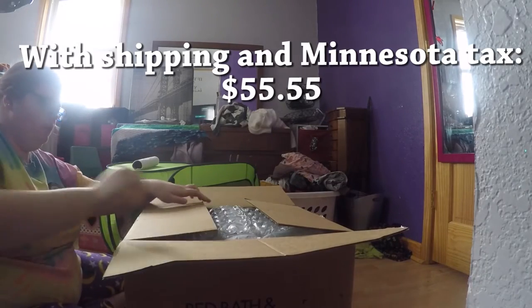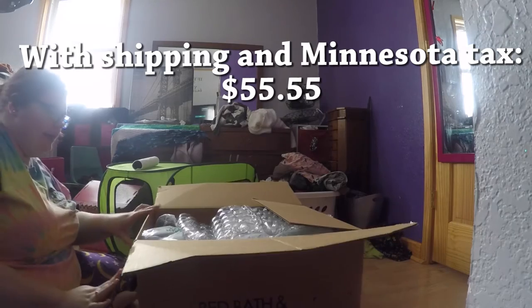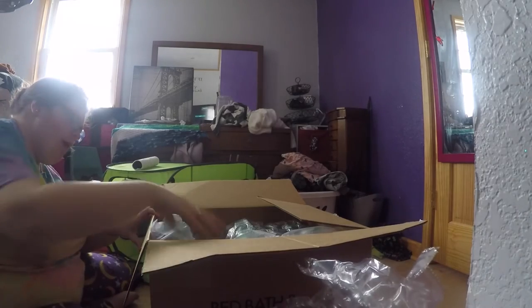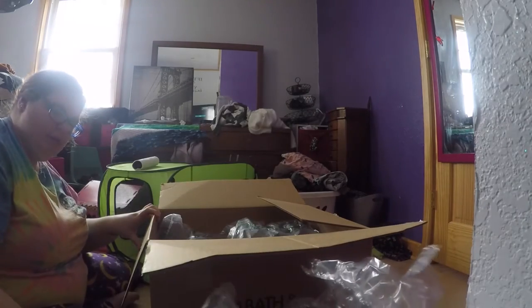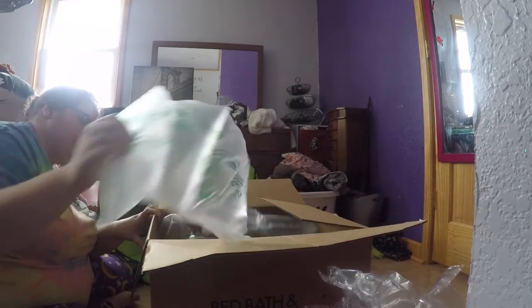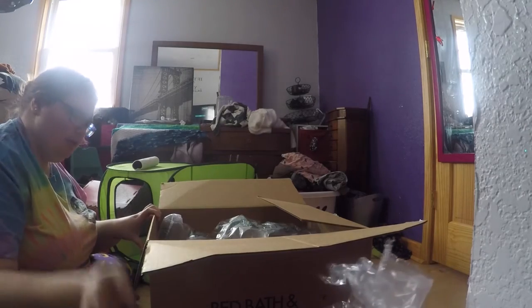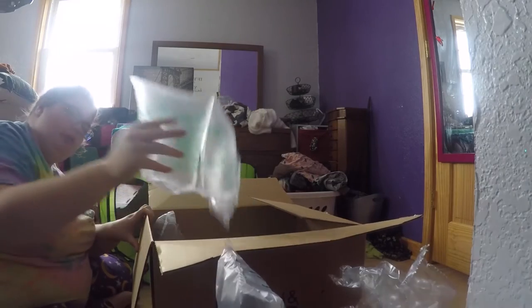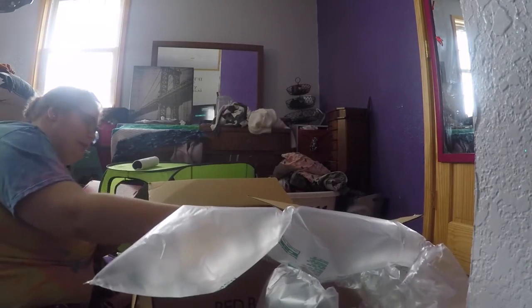I absolutely love the quality. The build quality is extremely good. The zippers do get a little stuck to begin with — I think it's because they're new — I'm sure they'll get easier. And the mesh isn't like your regular mesh; it's almost like window screen material. It's quite interesting.